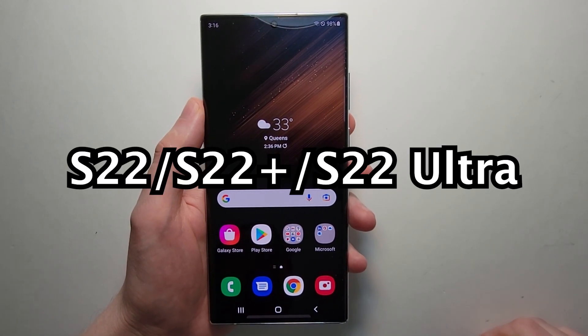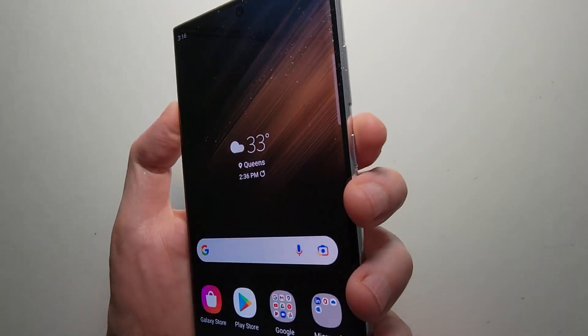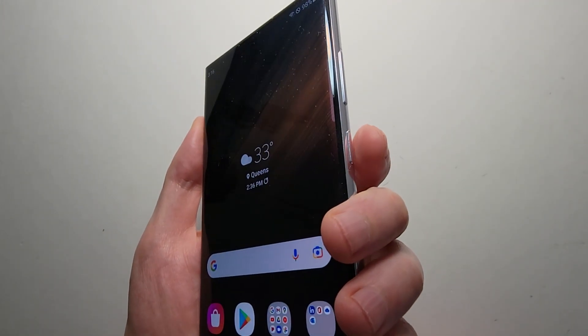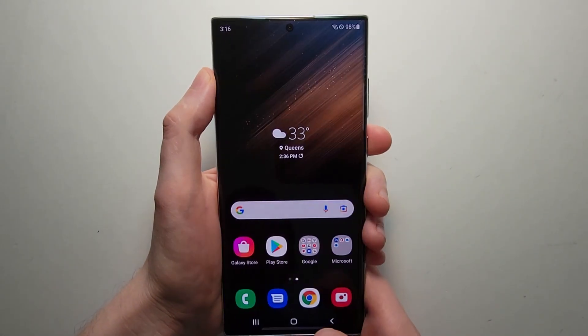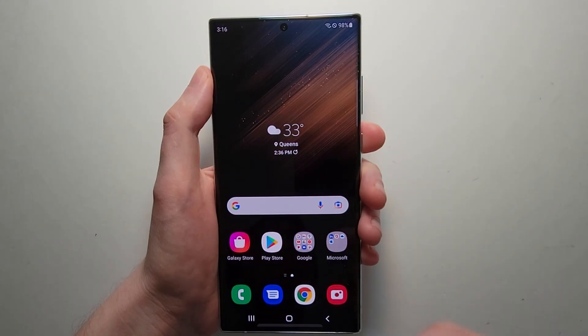Alright guys, so I'm going to show you how to turn off any Galaxy S22 phone. Now there's two ways to do it. For most prior galaxies you could just hold down on the side key, but for this it brings up Bixby. I'll show you how to change it so when you hold that down it turns it off.